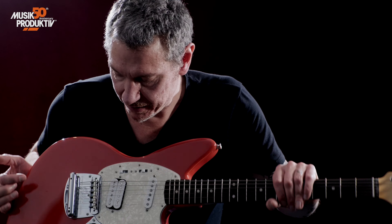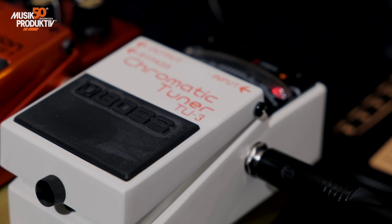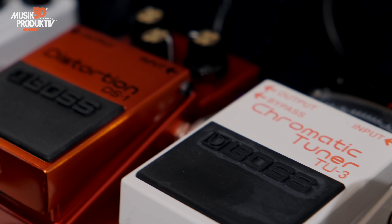So what gear do we have here? It's a Jazzmaster Fender guitar, a Deluxe 65 Reverb reissue, and a couple of pedals.